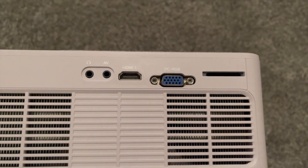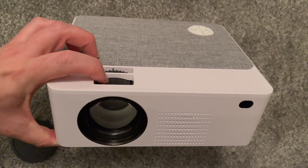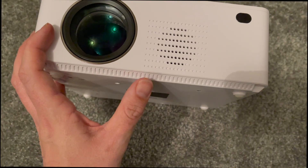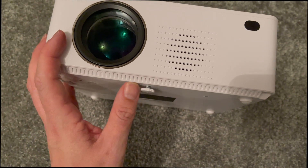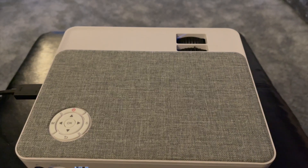You can connect this to so many different devices, it's incredible, and it's also really small. The dial at the front is where you adjust the focus and the keystone correction to get it set up perfectly. At the bottom there's a mounting screw so you can change the angle.